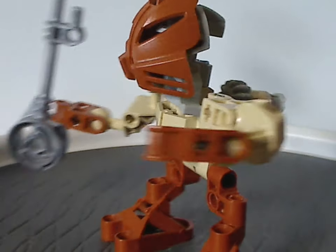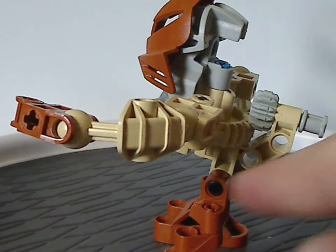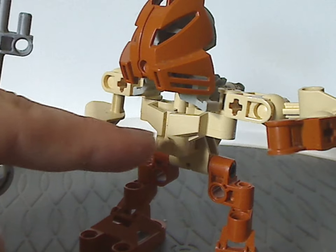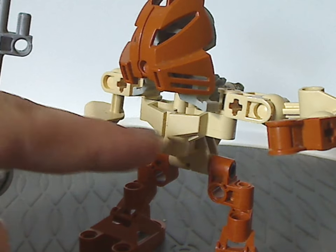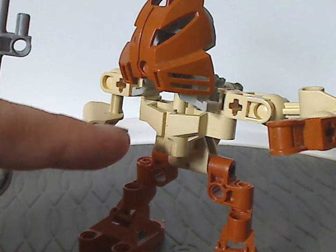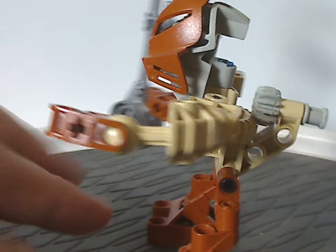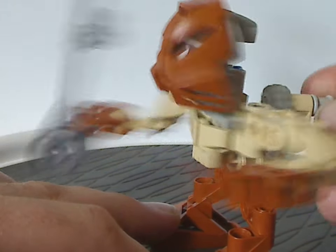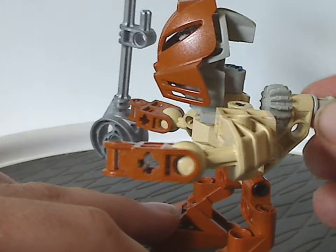And now for the upper part, which is comprised mostly of this gear shaft piece, and also this larger chest piece — which we also see with the Vahki the following year. If you turn this part, it makes the torso turn back and forth, which we also see with the Vahki and Rahkshi of this year, and also Makuta.